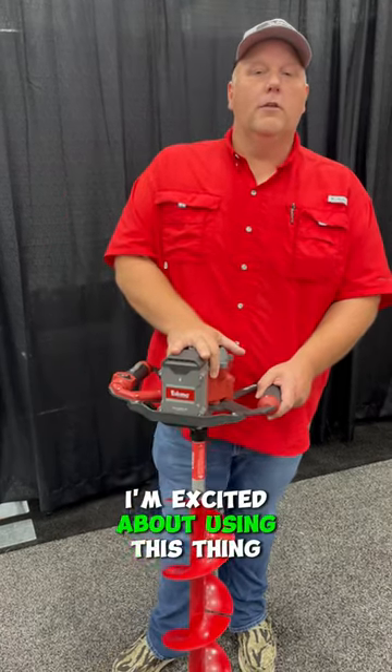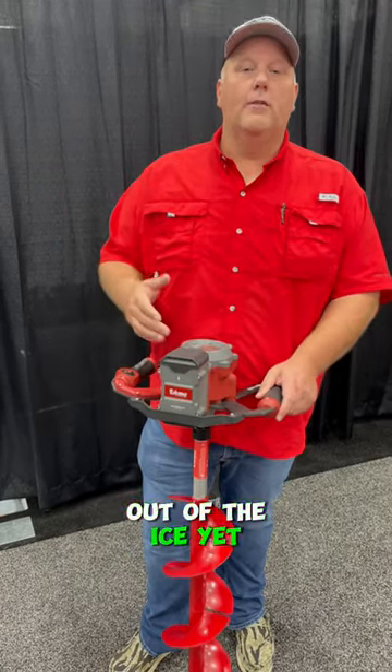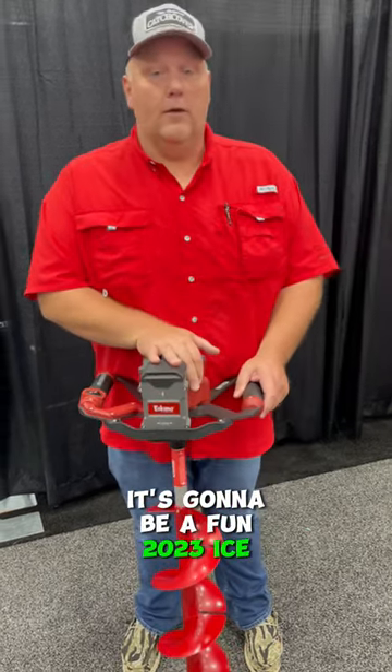I'm excited about using this thing this year. I haven't had a chance to play with it out on the ice yet. It's gonna be a fun 2023 ice season.